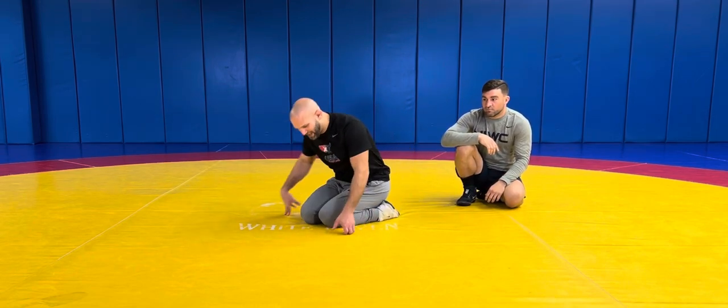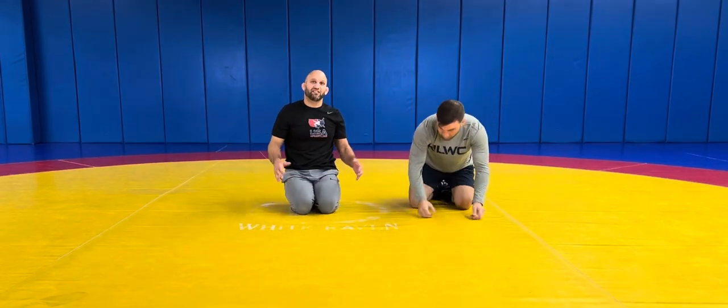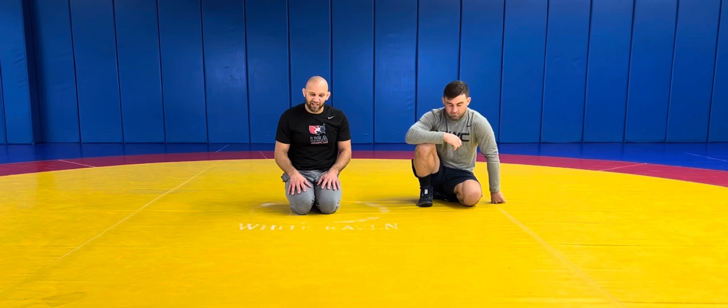I encourage you guys not only to check out the Turk video, but to get out there and wrestle freestyle. It's very big in the women's movement — women wrestle freestyle in college — and if you want to reach the highest level in our sport, being an Olympic champion or a world champion, it's done in freestyle. So get your folkstyle better too; it's just something that's fun to do.